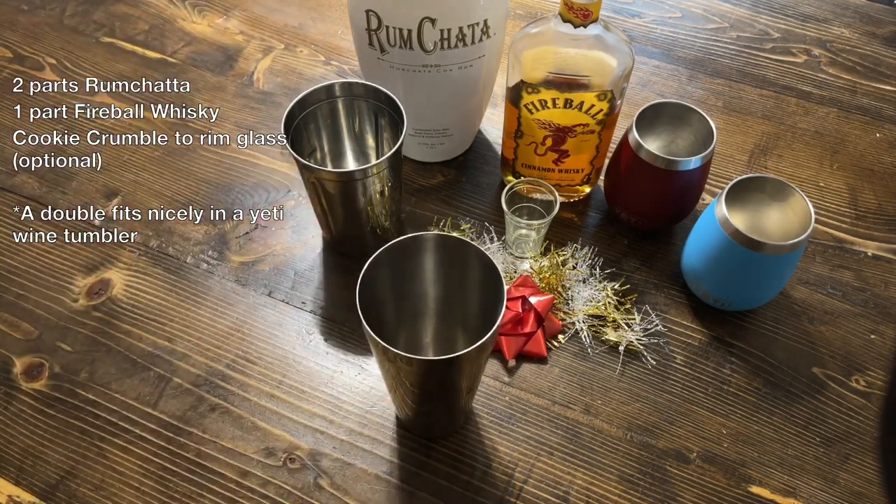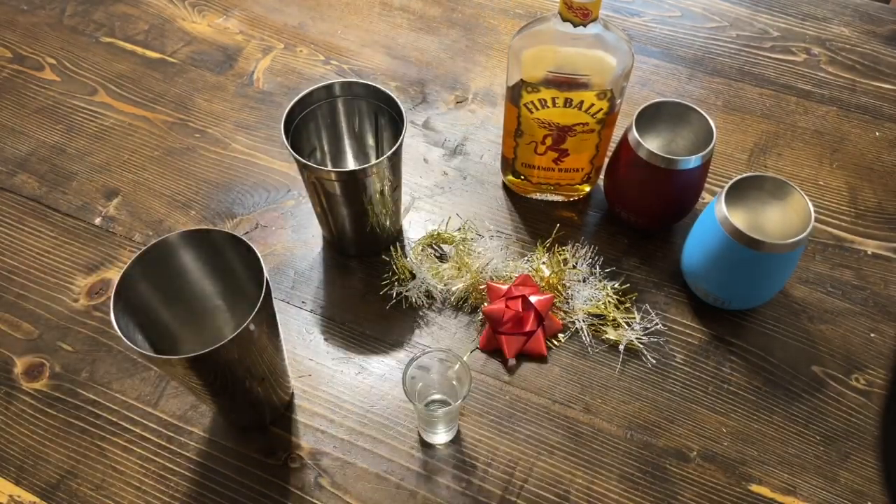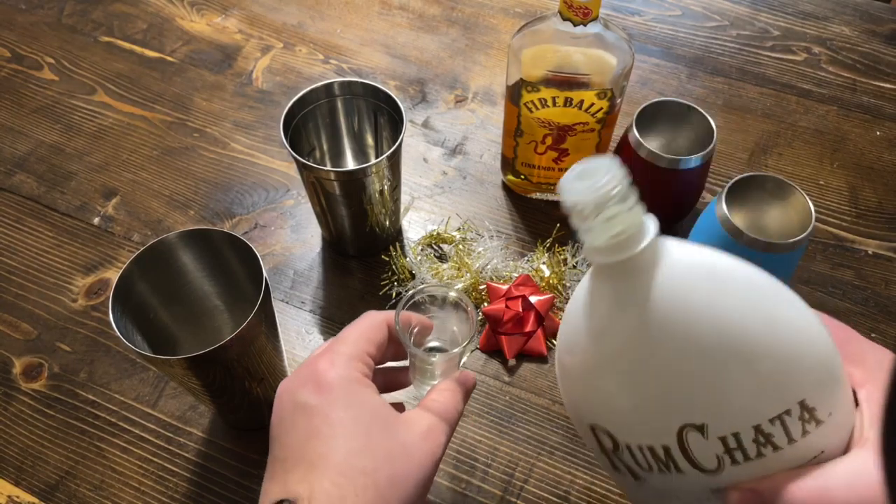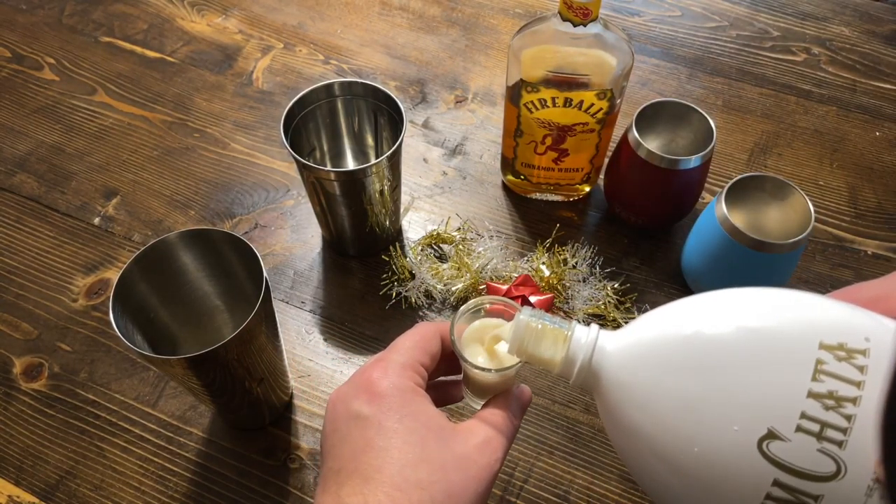We're going to start with some simple ingredients — I'll put them off to the side but you can see them also on your screen. Personally I like to use an ice mold for making the spherical ice for this. I think the sphere allows your drink to cool down much faster while doing the shaking.